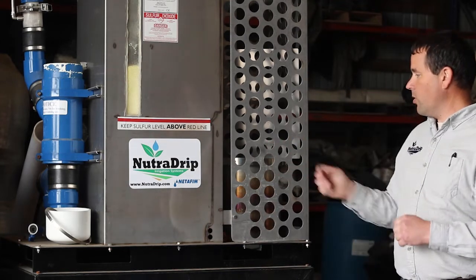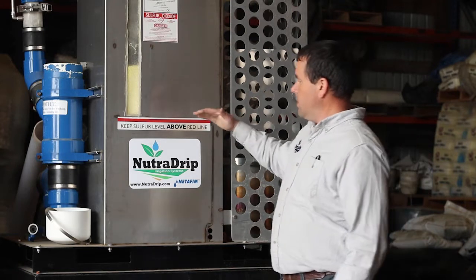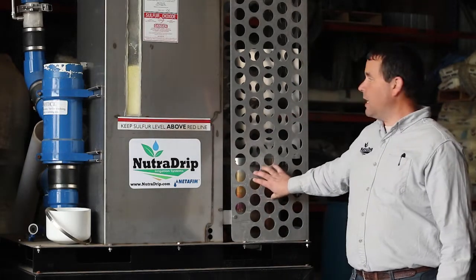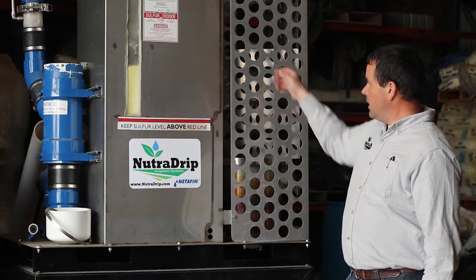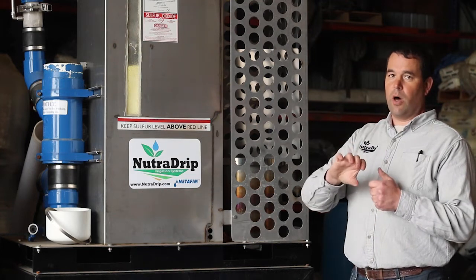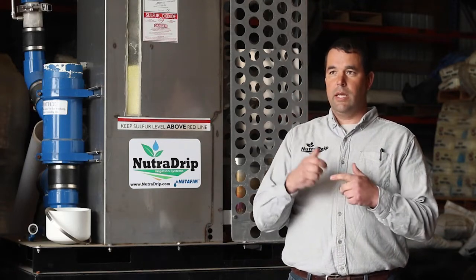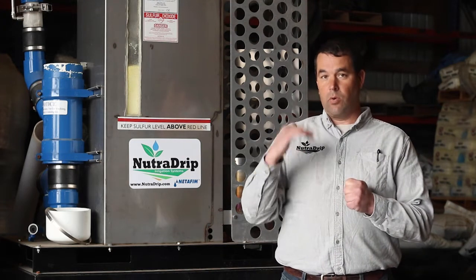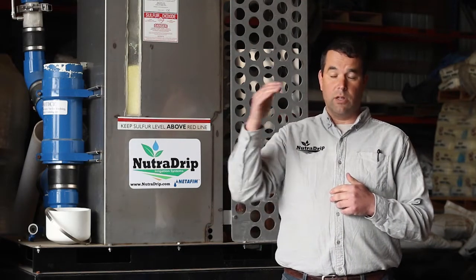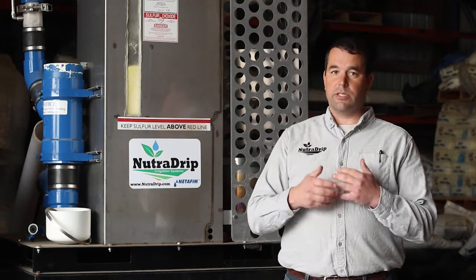Behind me here is a sulfur burner we've been working with — this is made by Sweetwater, or Aqua Dulce. There's a bin that holds dry sulfur prills, a burn chamber that burns the sulfur, and on the other side a venturi that inducts the sulfurous gas off the fire into the water. Chemically, it releases bicarbonates through the exhaust and lowers the pH of the water. If you're in a high pH environment, that is going to release nutrients.